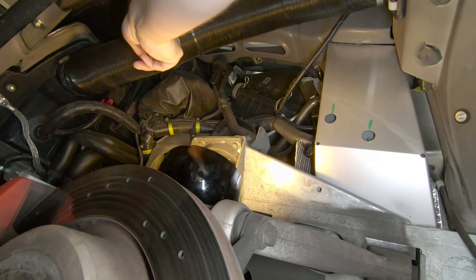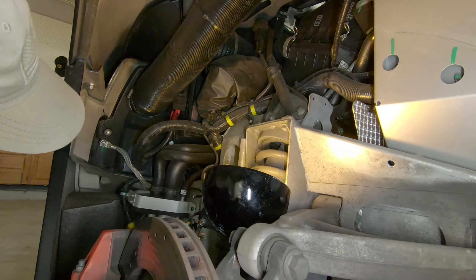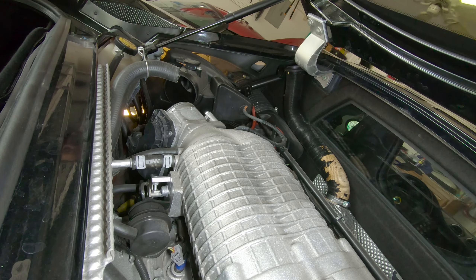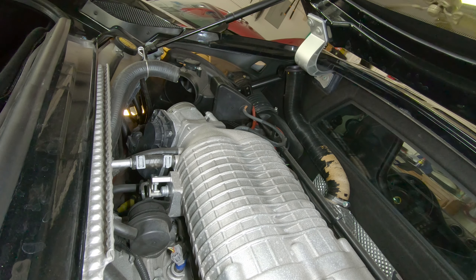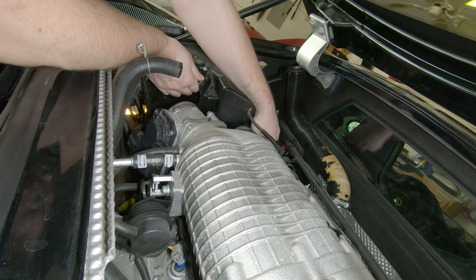They just want us to remove it so that we can get to the intake. All right, so we've done step two — remove the air box lid.